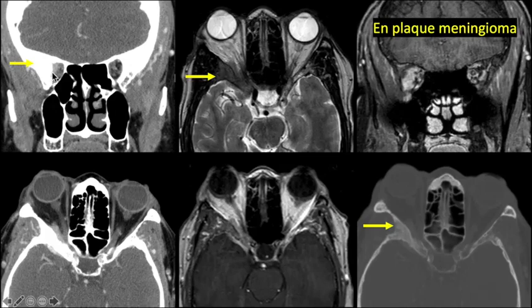Here we see expansion and sclerosis of the greater wing of sphenoid on the right side with soft tissue mass in the orbit near the apex. Whenever there is a mass near the apex, we should describe the location because it can cause compression and ischemia of the optic nerve. A mass lesion is seen in the intracranial portion, with abnormal enhancement and sclerosis of the greater wing of sphenoid. Prostate metastasis or sclerotic breast metastasis can also produce this appearance.